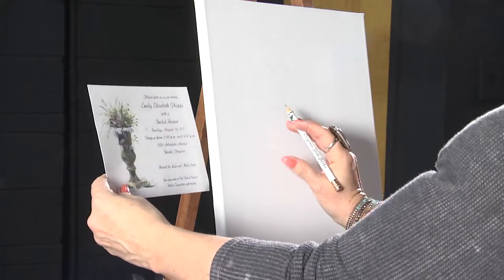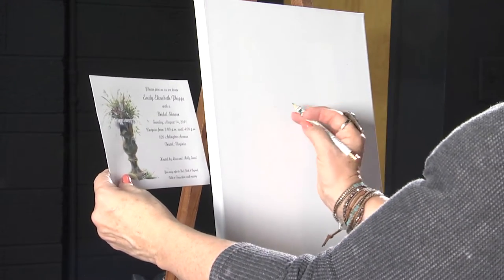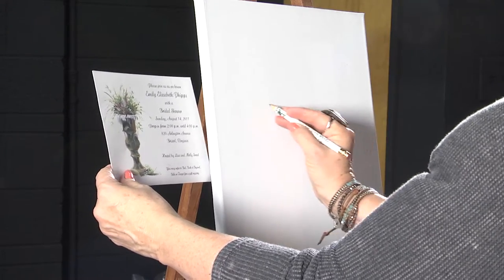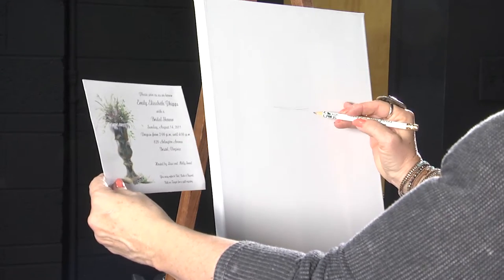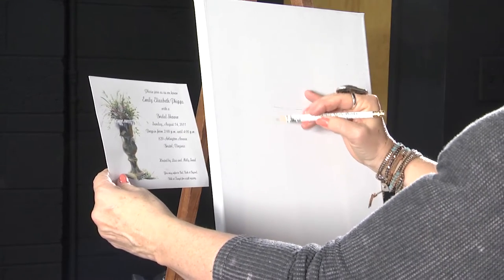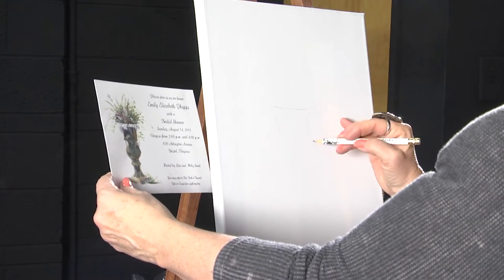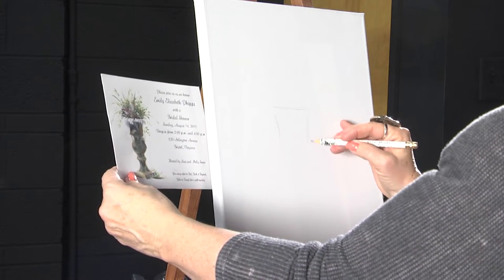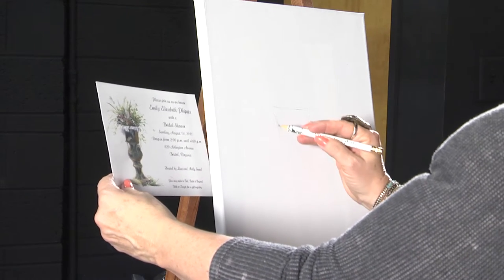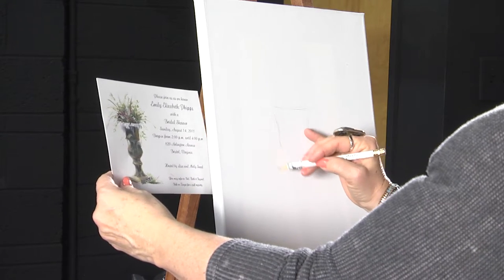I'm going to just start out with a light sketch. What you want to do is look at your art reference. Put it close to your canvas so that you can keep an eye on both at the same time. I painted this little vase of flowers originally so I'm not copying anybody else. You can use this art clip for anything — it's something that's very universal.